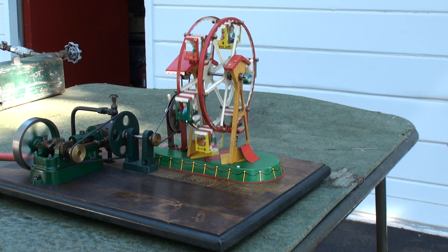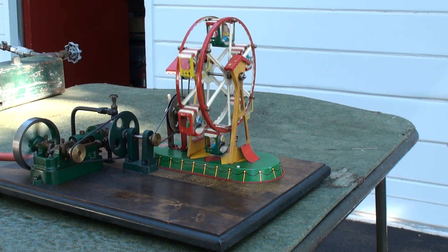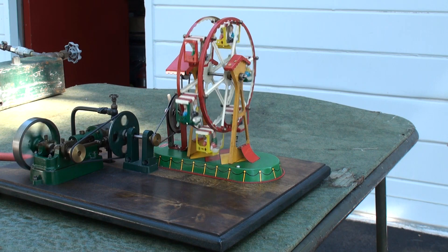The Ferris wheel is a toy bought in Chalvang, California, and then assembled here in California.